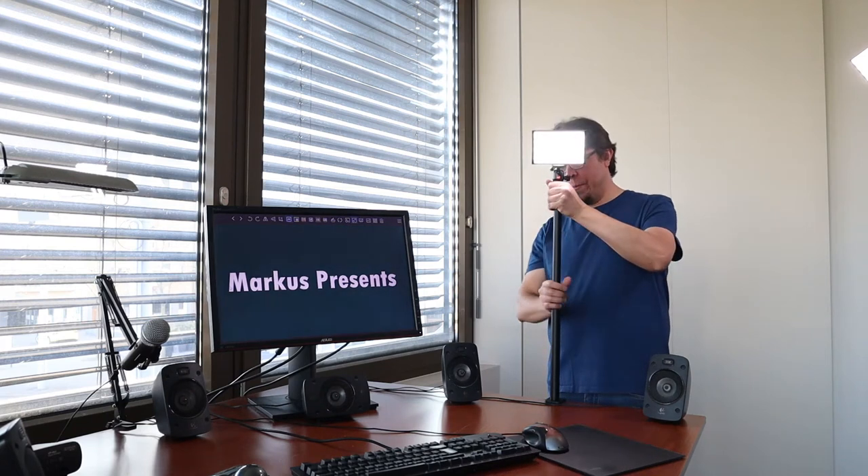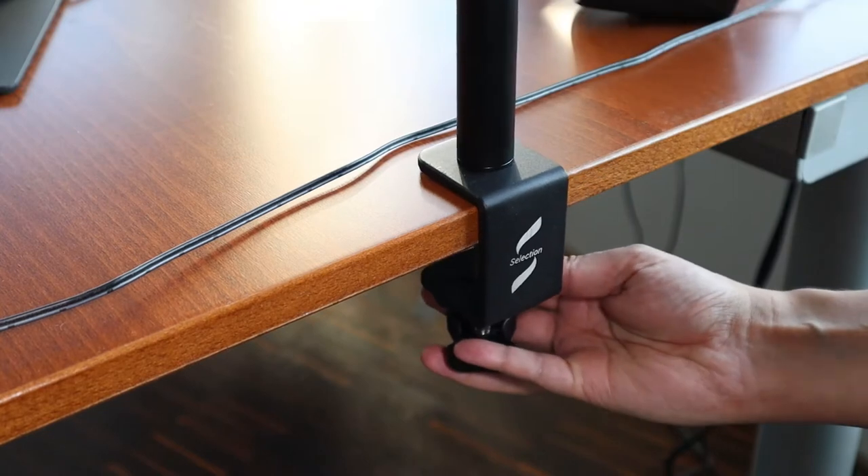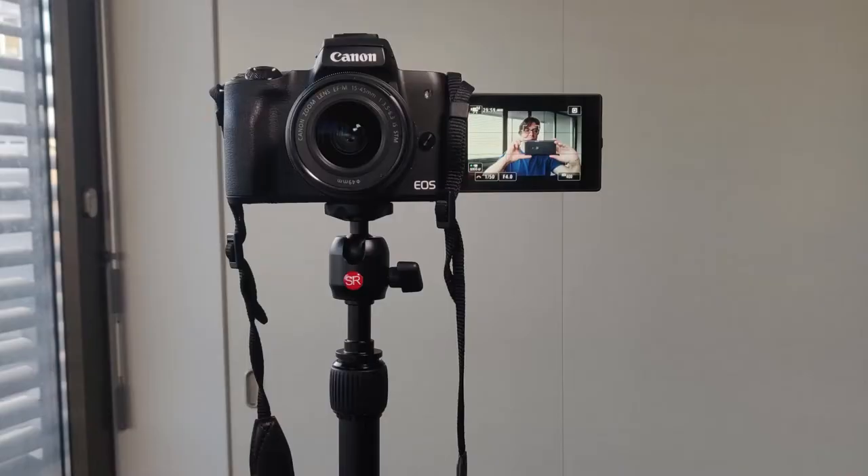You can mount cameras and lights to your desk with this small rig desk stand and get rid of bulky tripods and light stands.